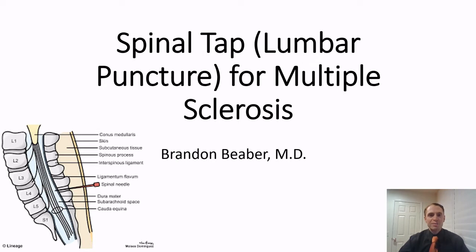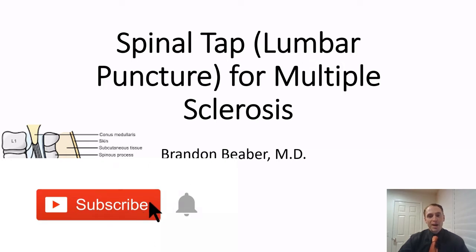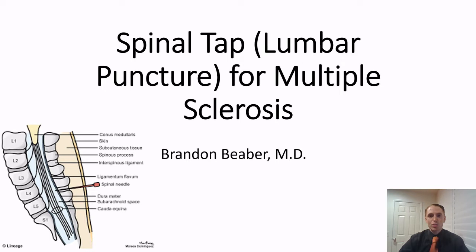I'm Brandon Bieber, and I make videos about multiple sclerosis every Wednesday, so please subscribe and ring the bell for notifications. A spinal tap is a procedure designed to get cerebrospinal fluid to send to the lab to help diagnose certain neurological conditions.